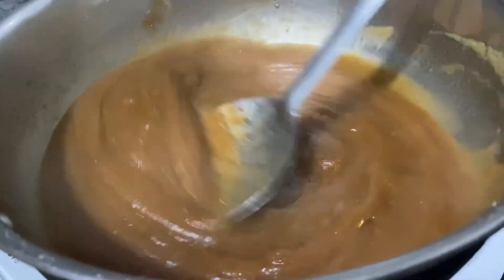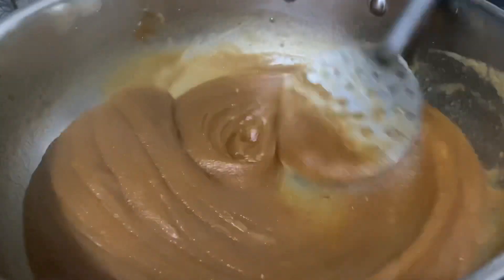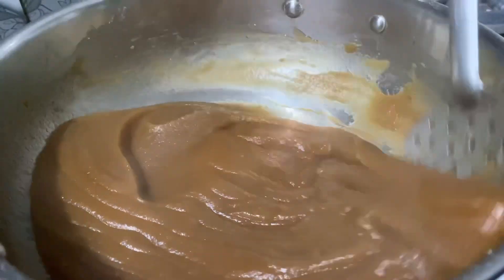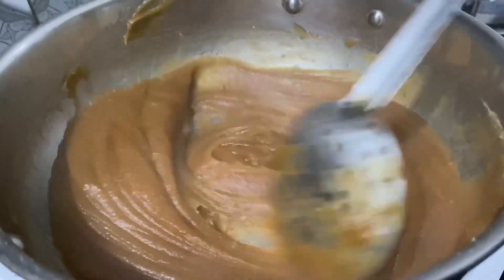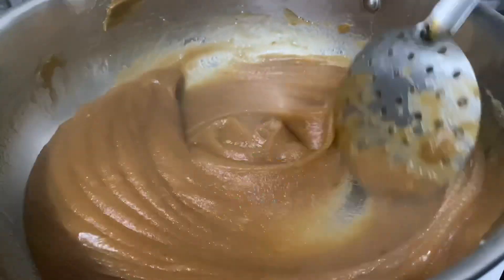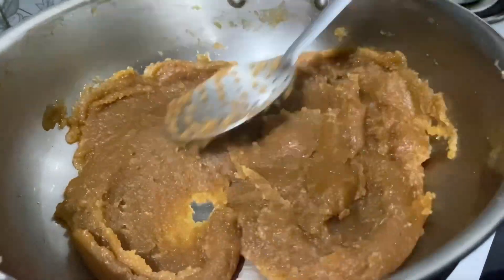We'll keep mixing it all together and cook it until the ghee starts separating. This process will take up to four to five minutes. As you can see, the halwa is already looking delicious, and the ghee has already started separating.